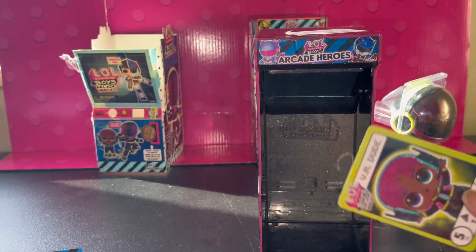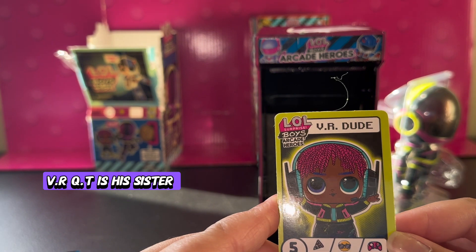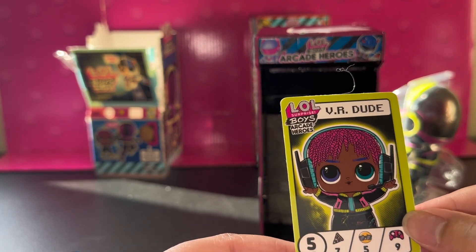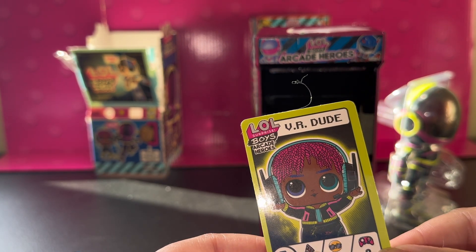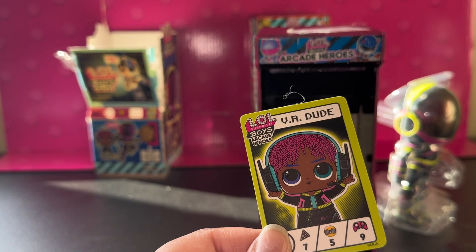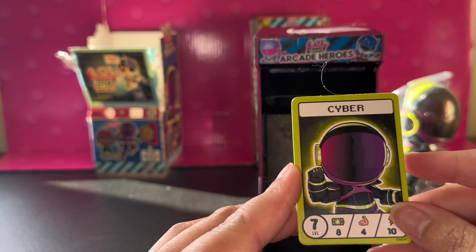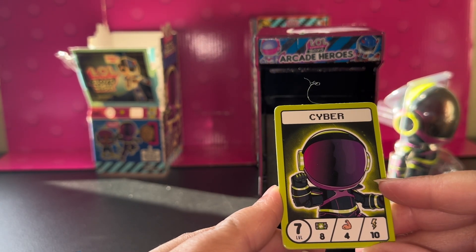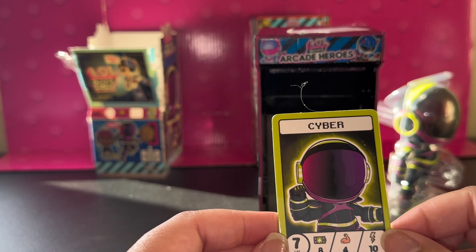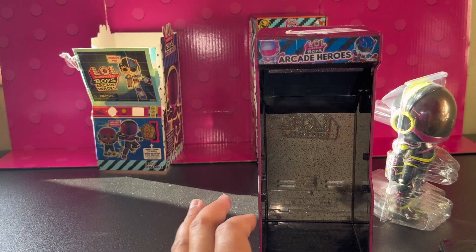This is his card — VR Dude. I believe he's the brother of VR Cutie. He's level 5, and I think for his food he's a level 7. This means like how cool he is — he's a level 5. And then for gaming he's a level 9. The back of him — he's level 7, Battery Life 8, Strong — he's 4, and Fast — he is a 10. I love the card, it's so cute. We're gonna take him out soon; I just wanted to get the rest of the stuff out.